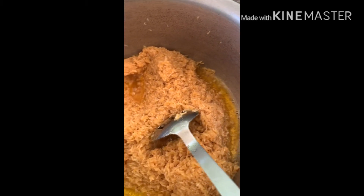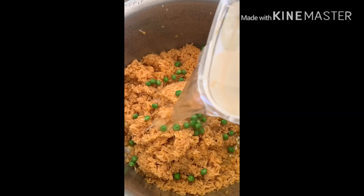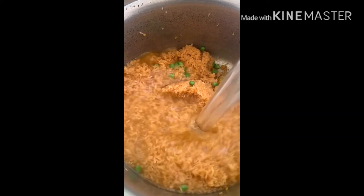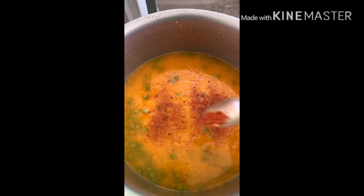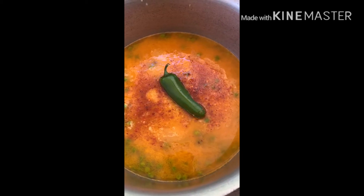Look at this — the liquid is done. We will add water to the mixture and mix it in.